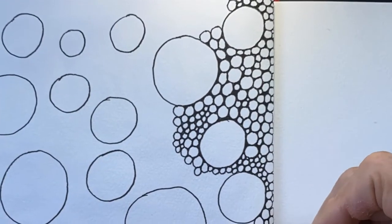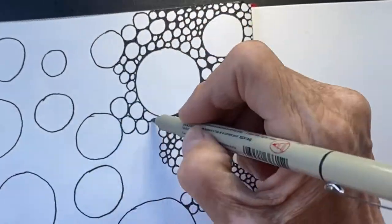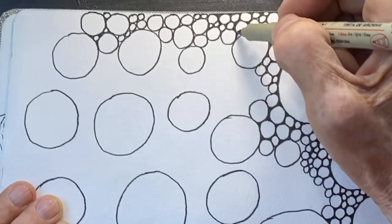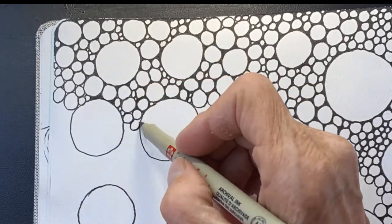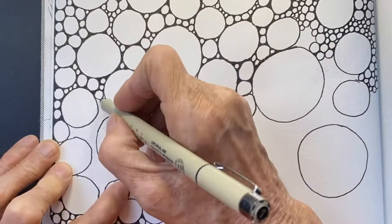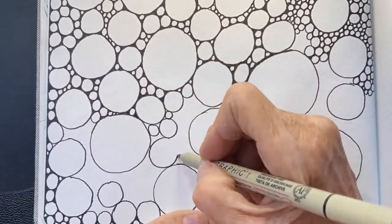Fill your page with bigger circles or ovals or whatever, however your circles turn out. The only rule is not to overlap your circles. They can touch each other, they can be big. I kind of spread out all the bigger circles because I had an idea that I wanted them to pop out from the background.